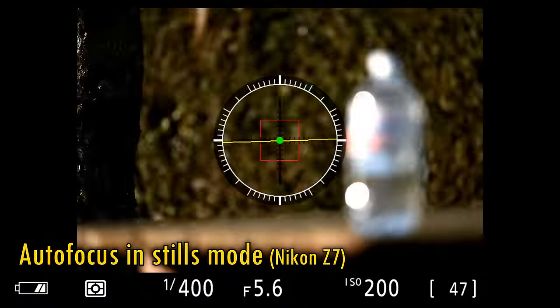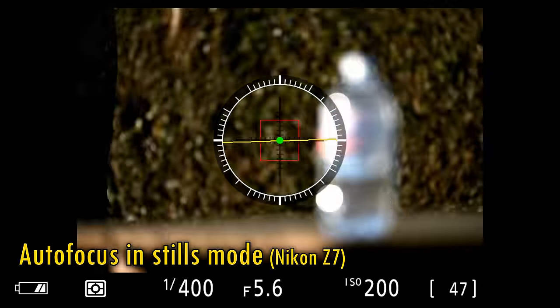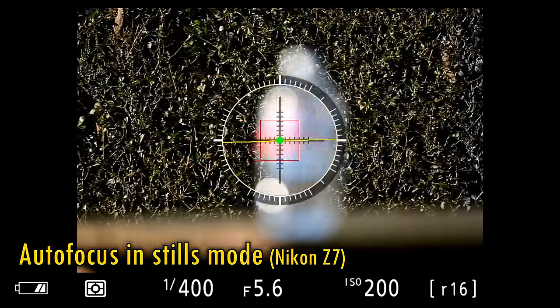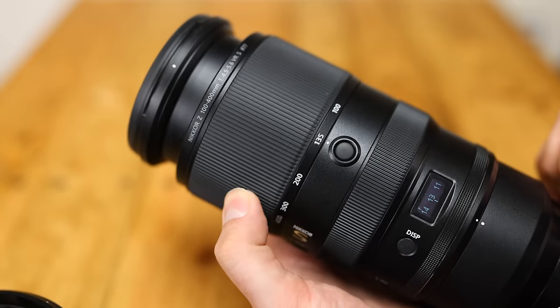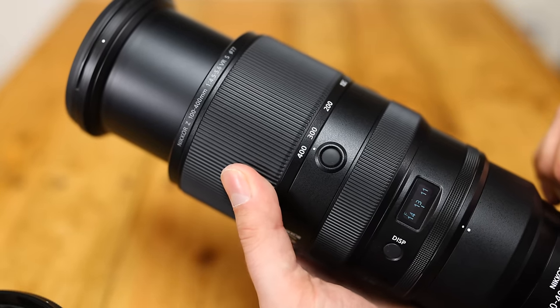The lens's autofocus motor works silently and accurately. It's not the fastest in the world, but it works fairly quickly nonetheless — perhaps it would be a bit more confident on a newer camera body. Then comes the large rubberised zoom ring. It works quite smoothly, with a touch of stickiness to it, but it's not too heavy to turn.